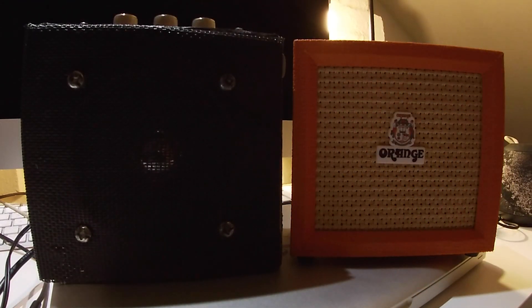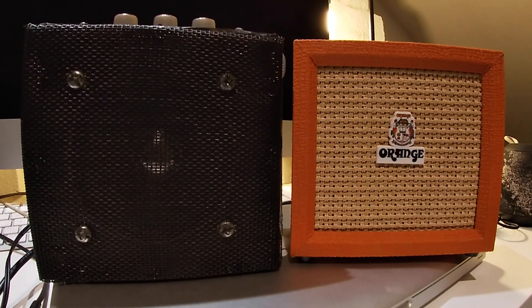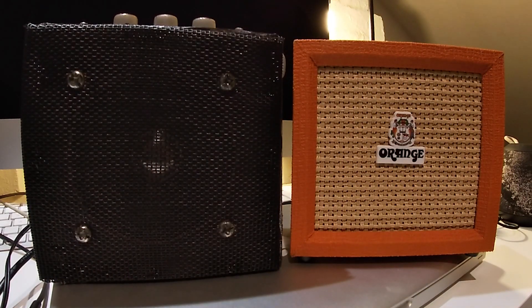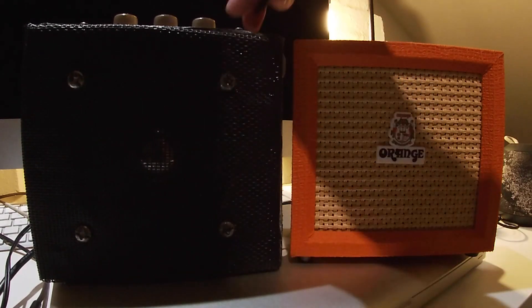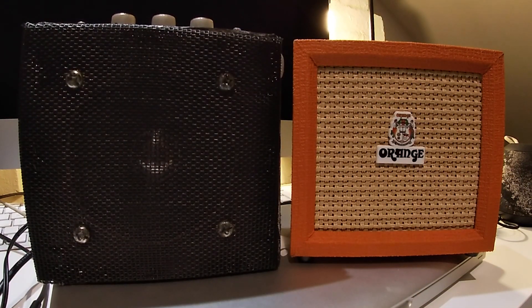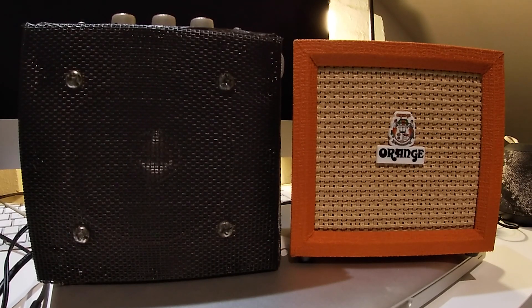Now it's got a lot of bass on this thing — I don't think too much of that. I'm just going to increase the gain. Let's see where we are.